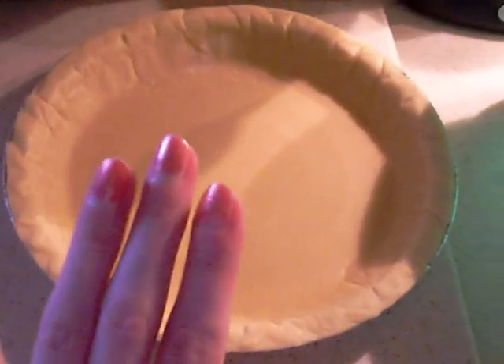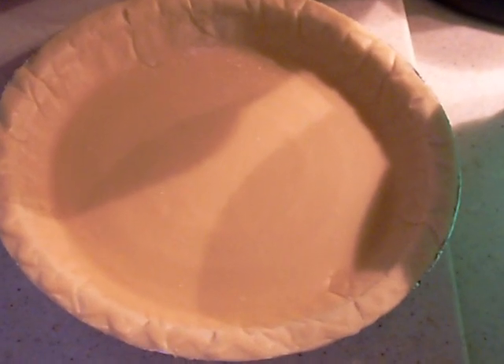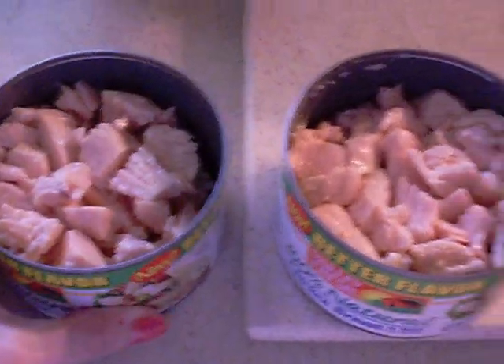You're going to want two pie shells — one you want to be thawing out, and the other one is going to go on top, so you want it in the freezer still so it'll make it easier to pop out of the pan. You want to get two cans of chicken. You could get fresh chicken, but I'm using cans because it's a lot faster. Go ahead and dump that into a bowl.